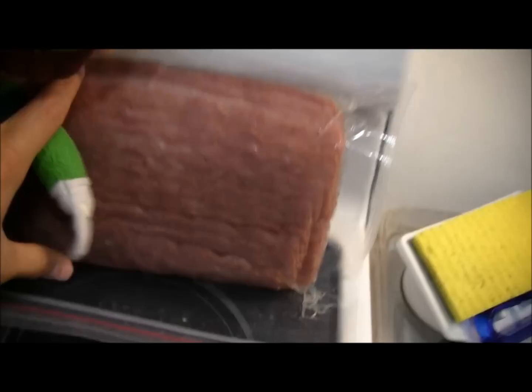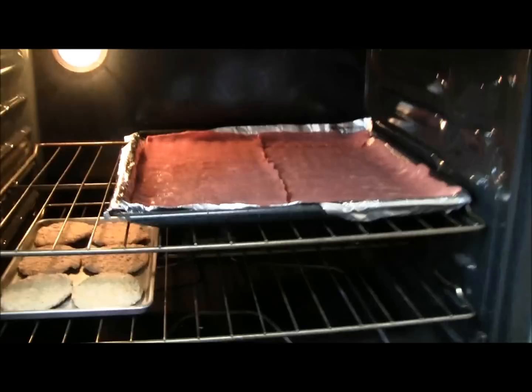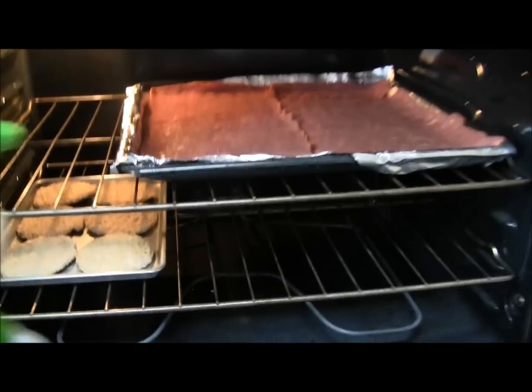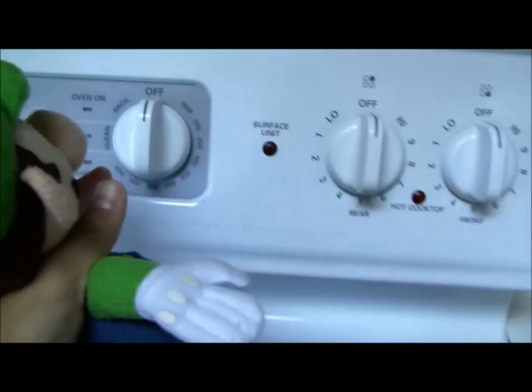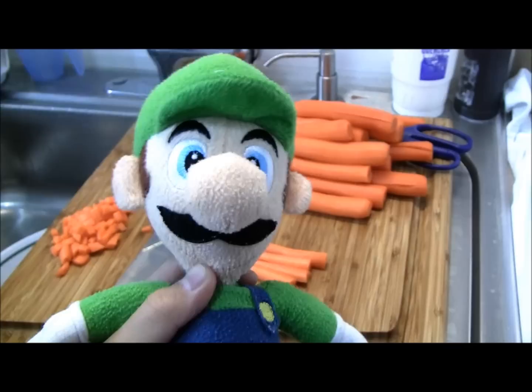Just to let you know, the bacon is actually turkey bacon. Now for our first step on this Filipino dish: lay out all your meat, including the turkey bacon, onto a metal tray and set it to broil until brown.